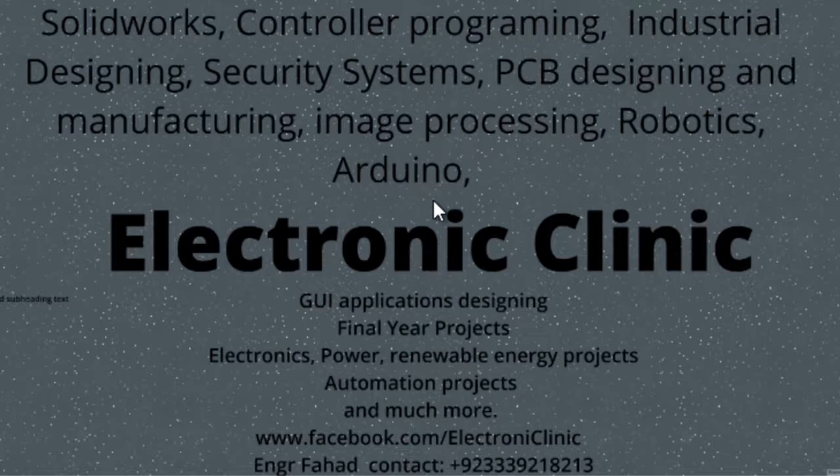This is going to be a complete project divided into three parts. The first part covers Proteus simulation and programming, the second covers PCB designing, etching and soldering, and the third part is about practical implementation. This is the first part, so today we'll be covering the simulation and programming. If you haven't subscribed to my channel, subscribe now so you never miss any upcoming tutorials. Now let's start with the LM741 datasheet.